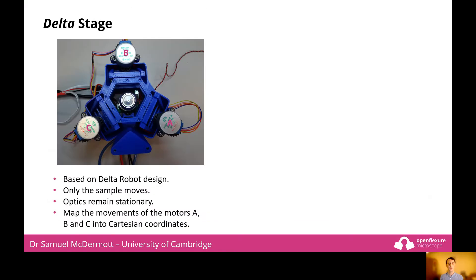The key feature of the OpenFlexure delta stage is the design of the 3D printed stage. Here we use a delta robot mechanism, a type of parallel arm robot, consisting of three arms that are made with flexible parallelograms. You may have seen similarly designed mechanisms with the Rostock design 3D printers. The sample itself remains parallel whilst moving in three dimensions, and the optics remain stationary.